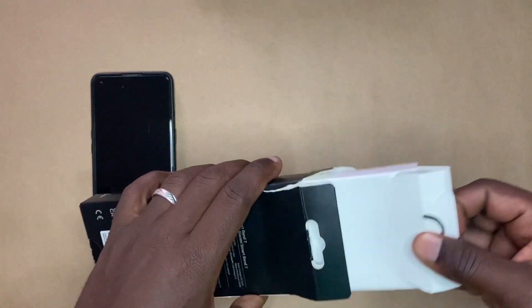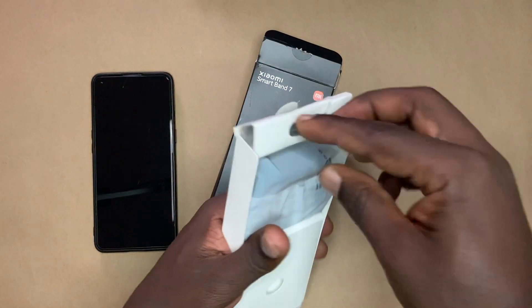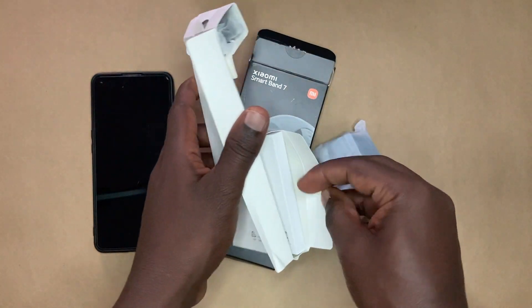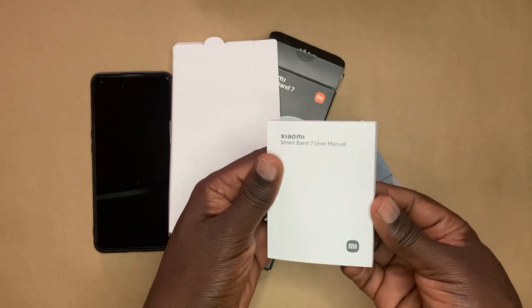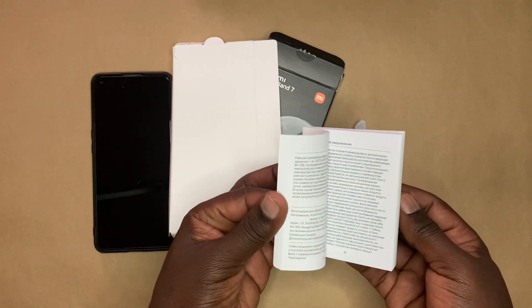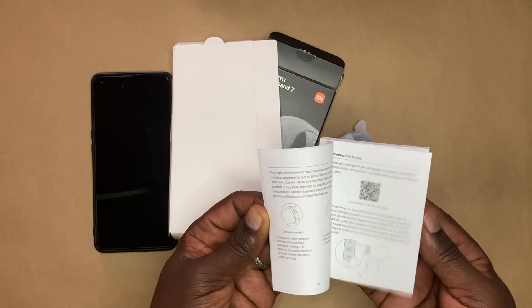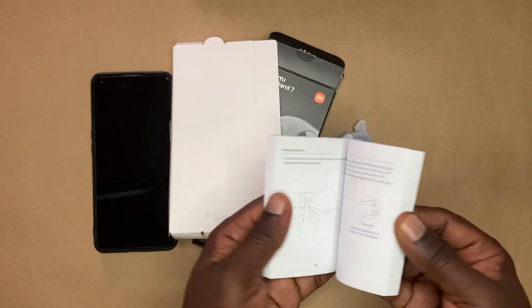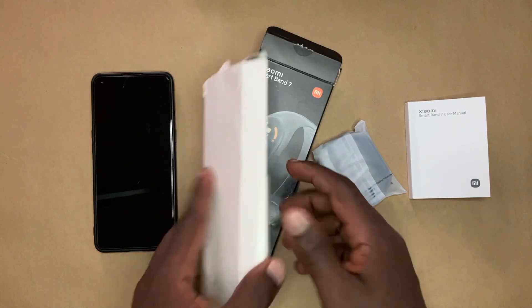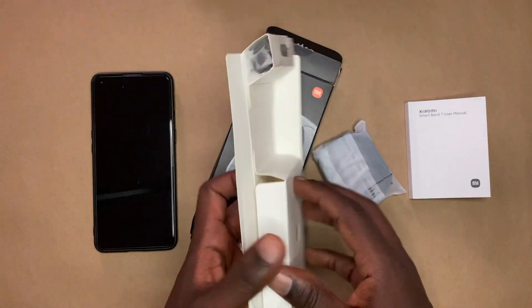So what we have here is a user manual. It's really thick — you have the user manual in a number of languages, including English, French, Spanish, Chinese, and so forth. So this is the international version, or the global version.